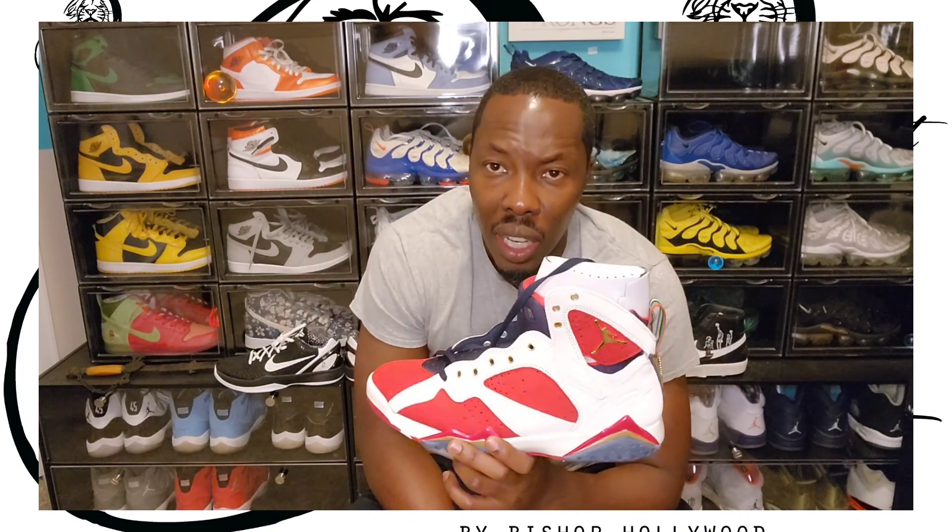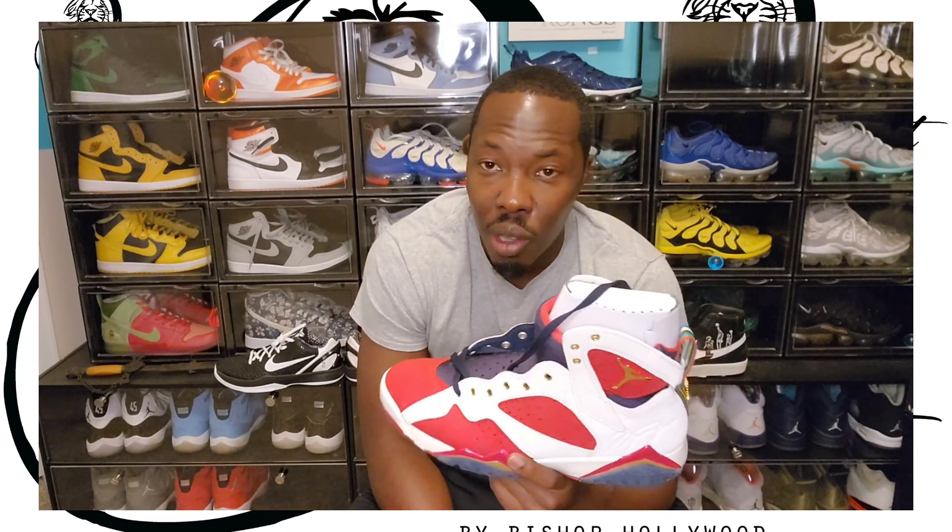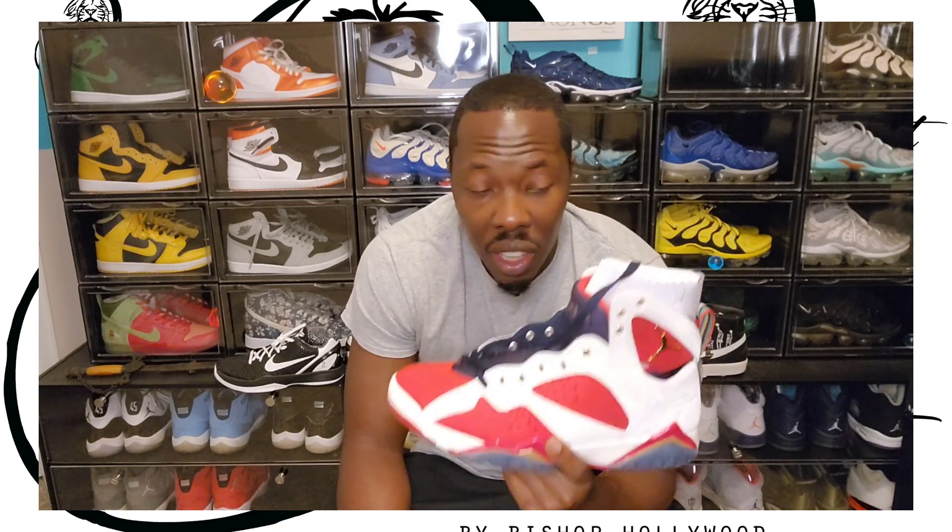I was able to win two pairs of these shoes, size 13. I got rid of one pair, but I'm going to keep these and I may put them in one of the boxes behind me. My first pair of Jordan 7s — I was going to get the Citrus 7s, but after I seen on people's videos that they were having mildew and everything on them, I passed on those. So I'm going to keep this size 13, wear it, put it to feet, and I'll see you guys on the next video.